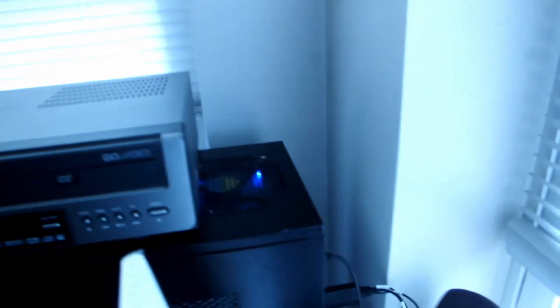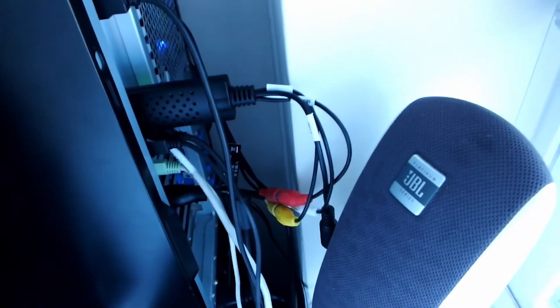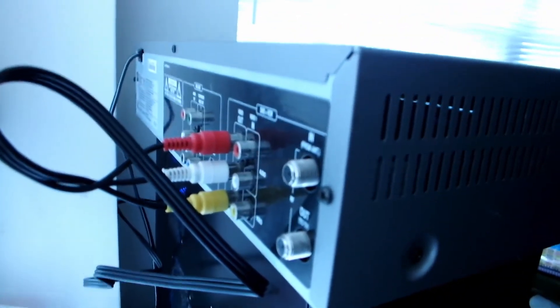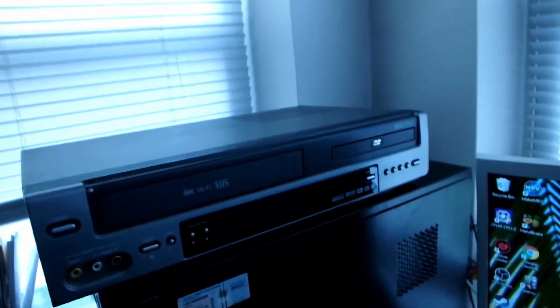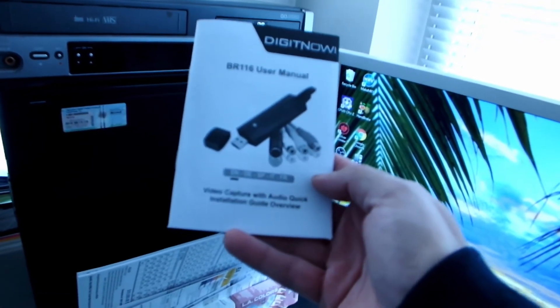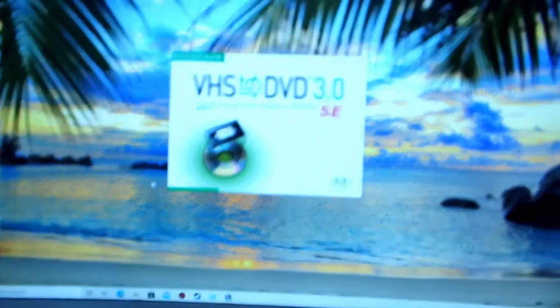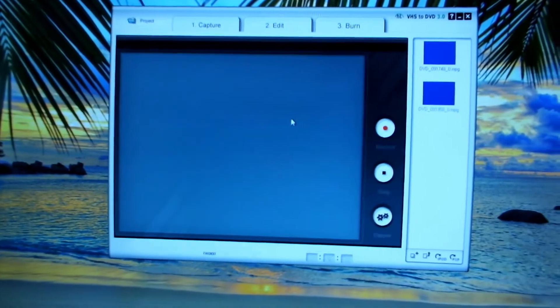The adapter that I was talking about is back here — you see that black box there — and of course there are the red, yellow, and white audio-video cables, your standard cables, that go on the back of your VHS player. Here's the DigiNow BR-116 user manual — really, really simple. You hook it up, it comes with some software.